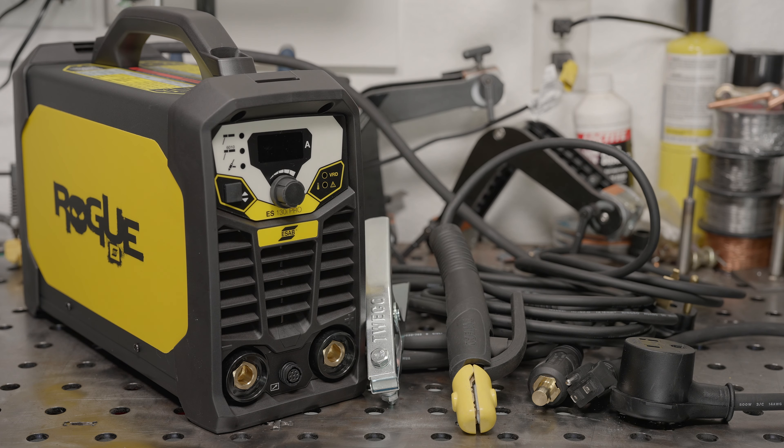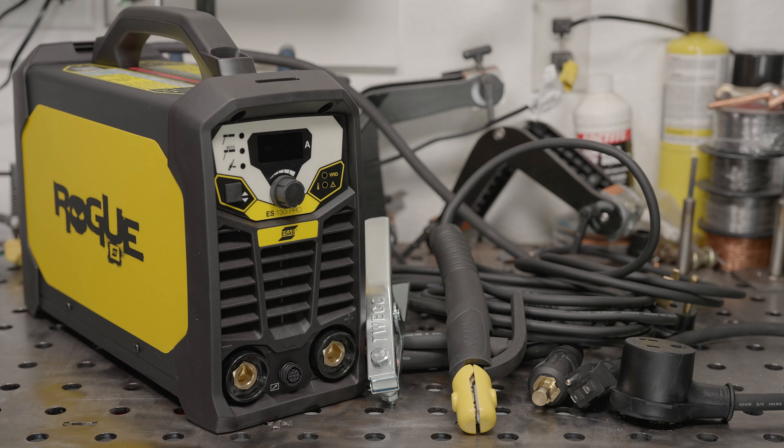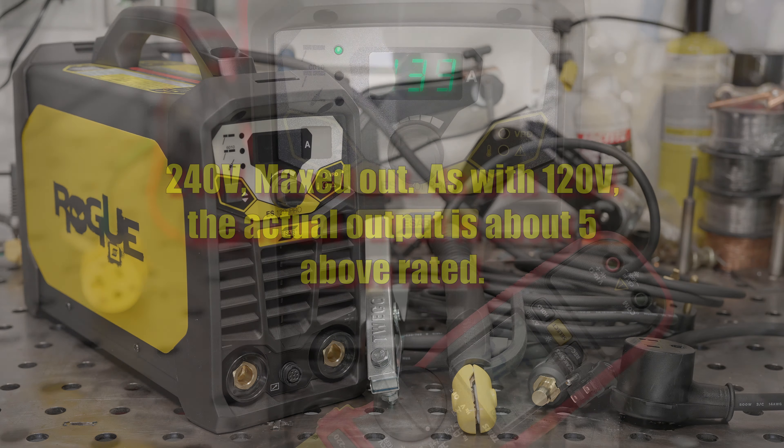It should run fine on household circuits, work well with long extension cords, and be very generator friendly. So even at just 90 amps of output, this should be a very handy and capable machine on 120 volts. On 240 volts the output maxes out at 130 amps, which also seems disappointingly low, but it is enough to run a 1/8-inch 7018 or most other 1/8-inch rods.